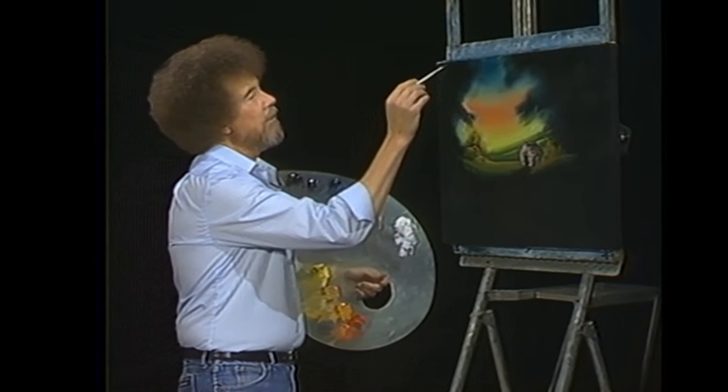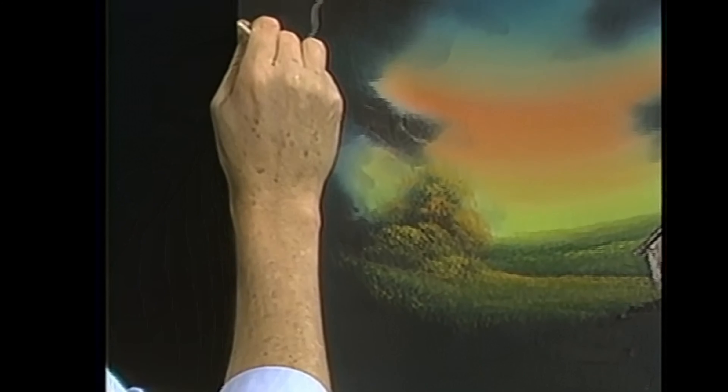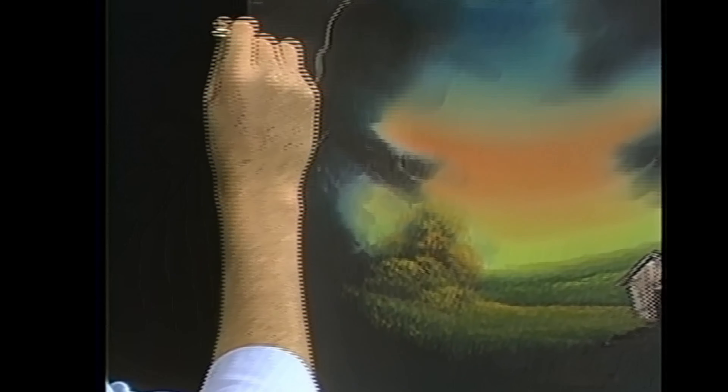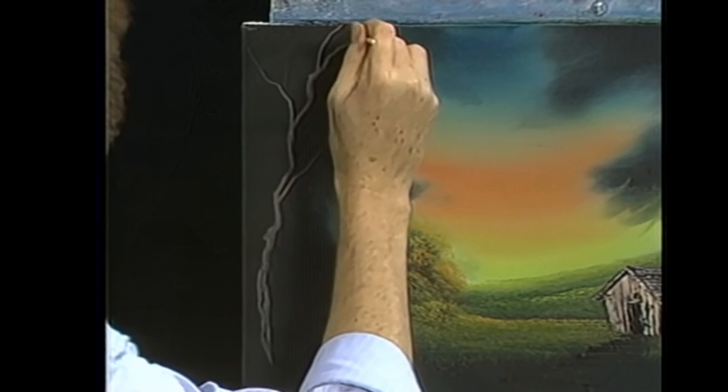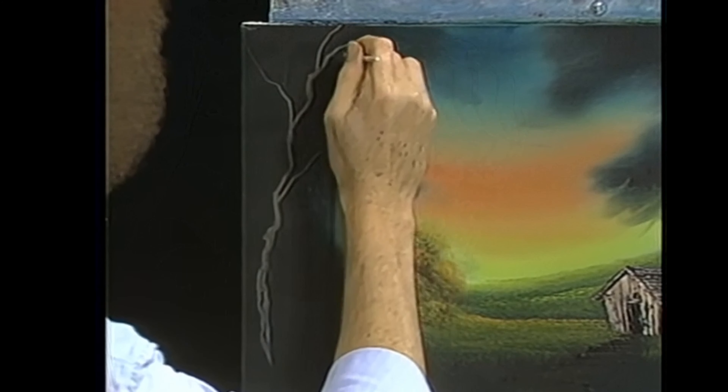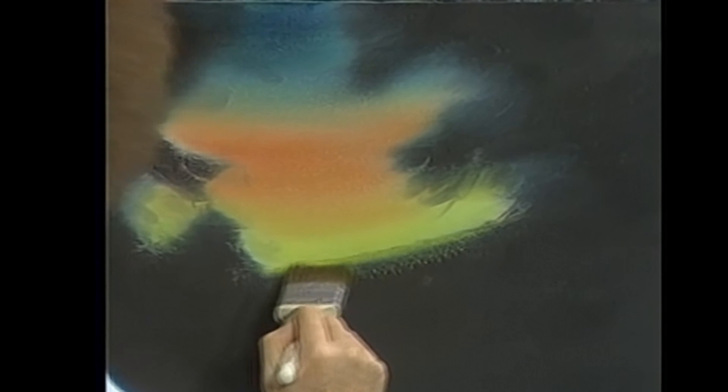Put it up in here. Maybe there lives a nice tree trunk right there. Turn that brush, let it wiggle and jiggle — all kinds of things happen as it works its way down there. Just keep turning it. It makes very interesting tree trunks. And you can come back in here and drop in the indication of some little limbs and branches and sticks. Need a place for that little owl to sit. That son of a gun's got some talons on him — just like the tax man.